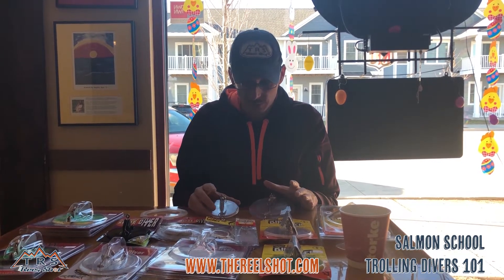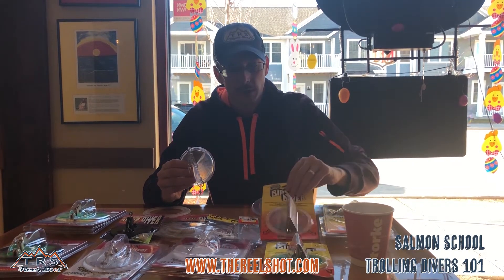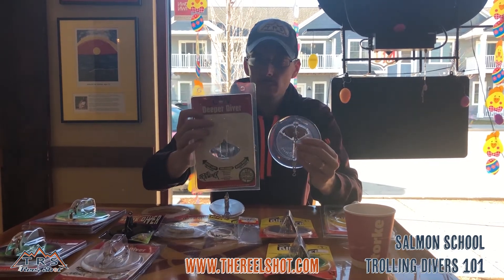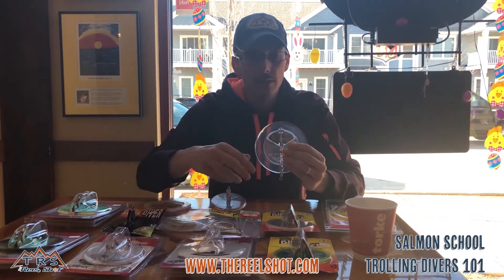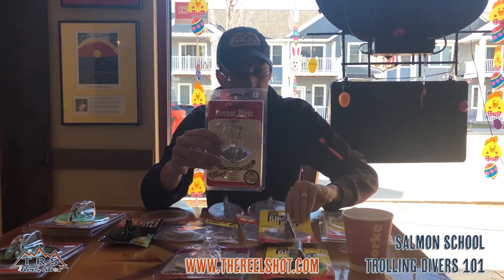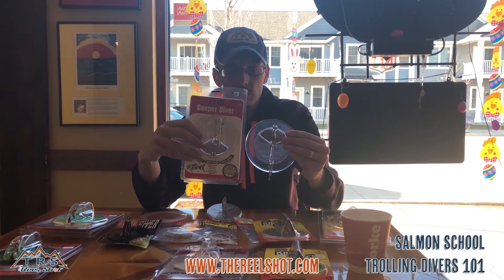Both divers come in two sizes. For the Lure Jensen, you have the Magnum with the ring and the standard size one — the two most popular for Great Lakes salmon and trout fishing. For the Dreamweaver Deeper Diver, the Magnum size is the 124, which can get you below 100 feet with braid or wire line fairly easily. The 107 size is equivalent to the Lure Jensen size one standard diver with the ring.